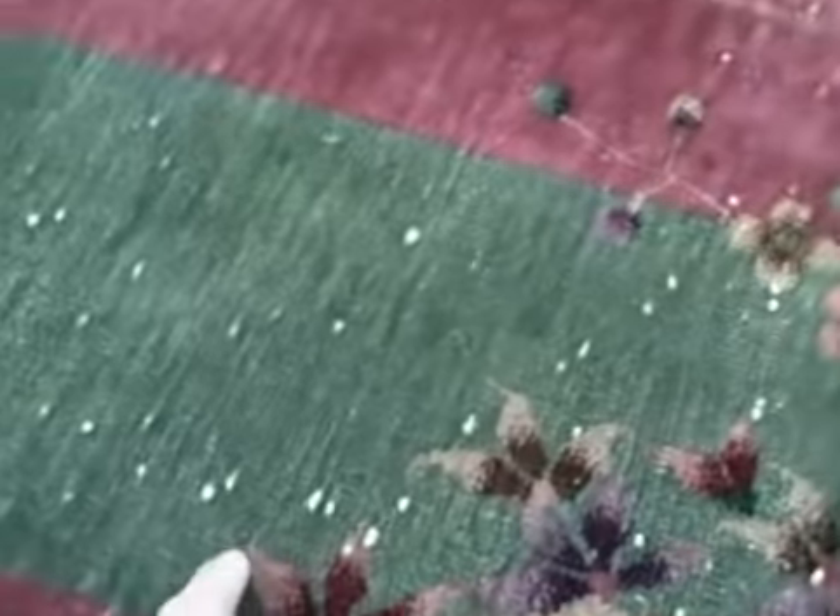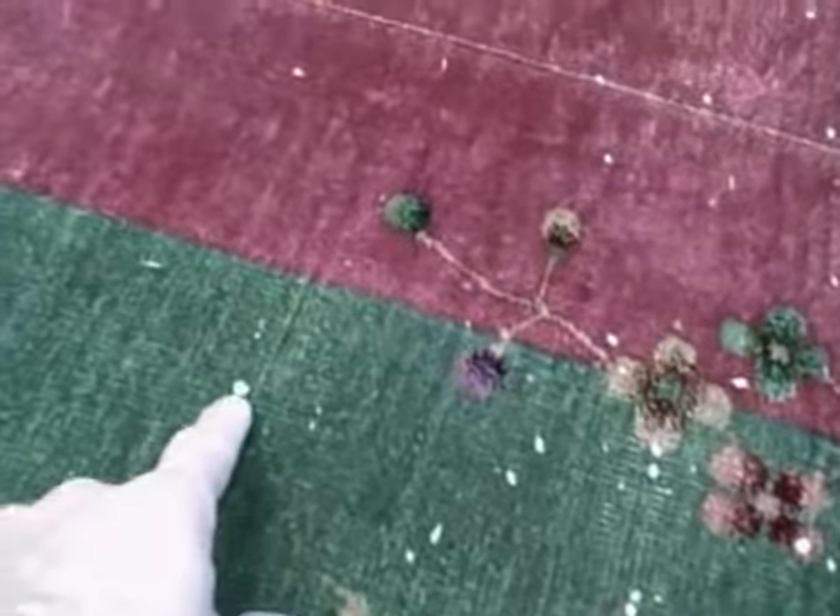I have a rug here today that has a common pre-existing condition that we sometimes see, which is simply called white knots. It's a beautiful older Chinese rug. You can see it has a really nice face and flowers design. However, there are different areas throughout the rug and there are little white specks, or so they appear at first glance.